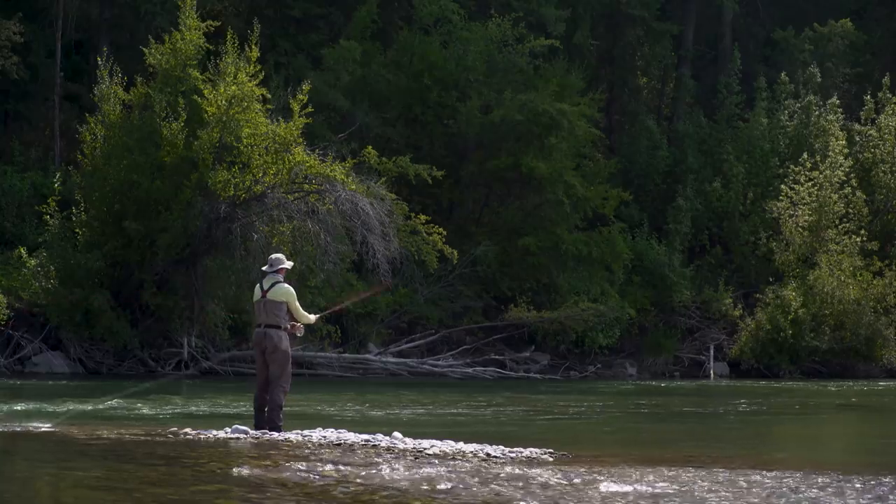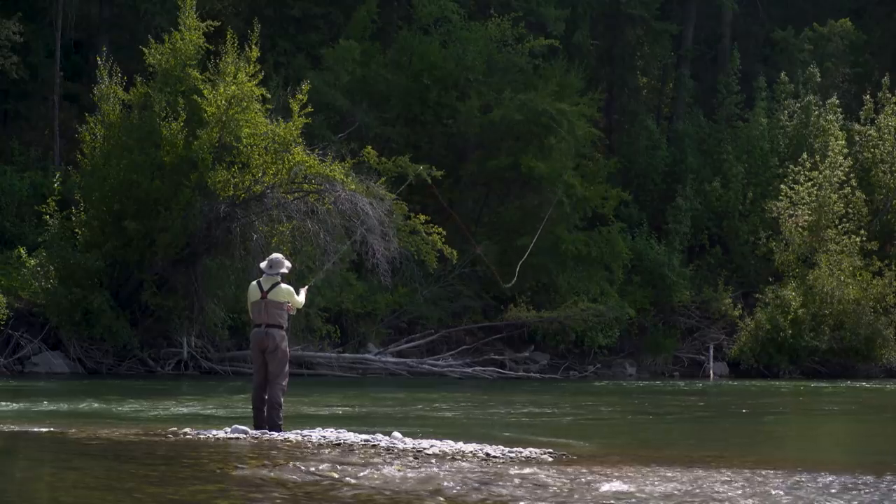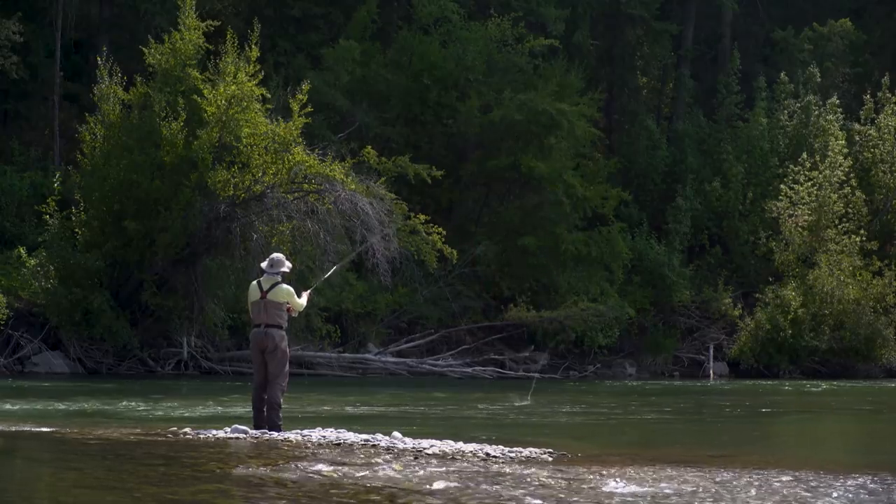I like the biggest fly on the point for a couple of reasons. One, when I cast, the heavy fly pitches and lands everything straight. Two, the heavier fly sinks a bit deeper, so I have a nice transition from my heavier fly to my floating line, with the small fly sitting at slightly less depth.